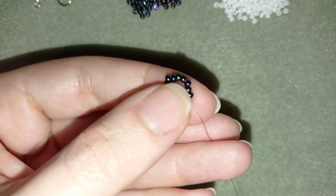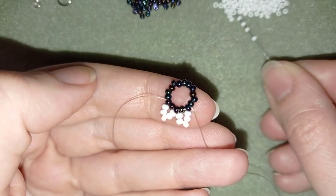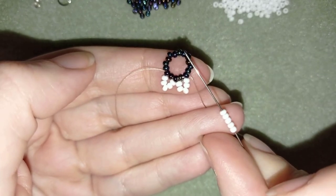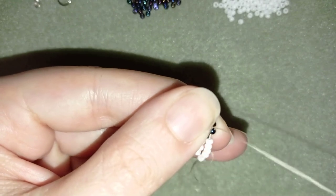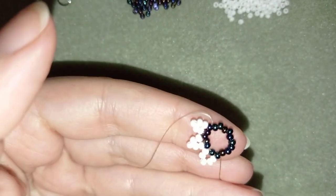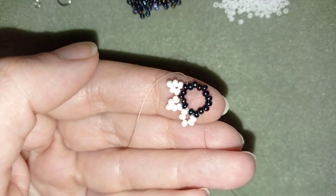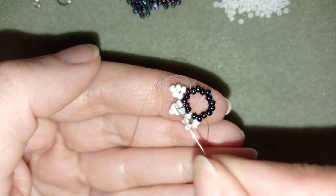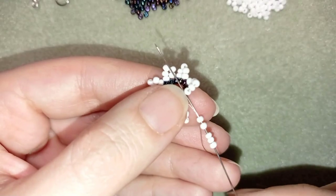5 again. Skip the next one and go through the following. I'm going to continue this until the end of this row — 5 more times — and I'll be back to tell you what's coming up next.